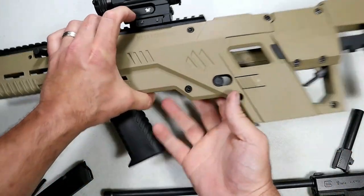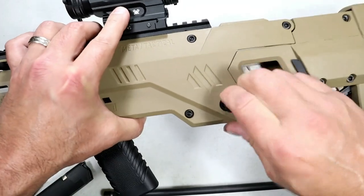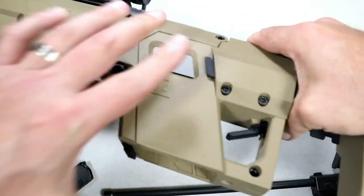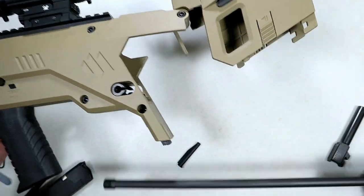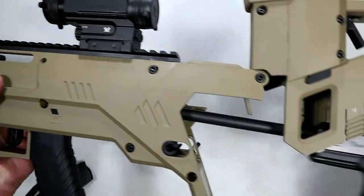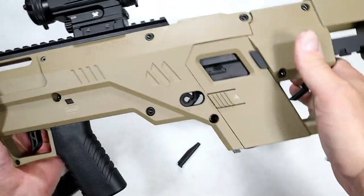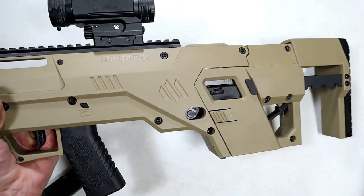Take the kit and push this pin out from the opposite direction and remove that. This lever here will release the back end so we can drop this Glock into the bullpup kit. Go ahead and shut it, put the pin back — that keeps everything sturdy.